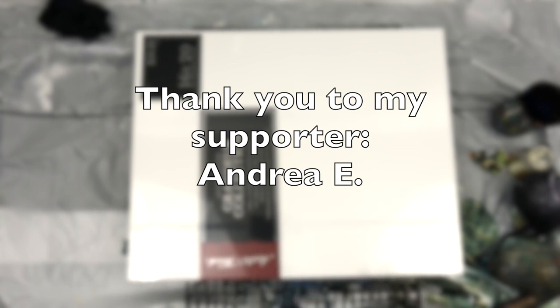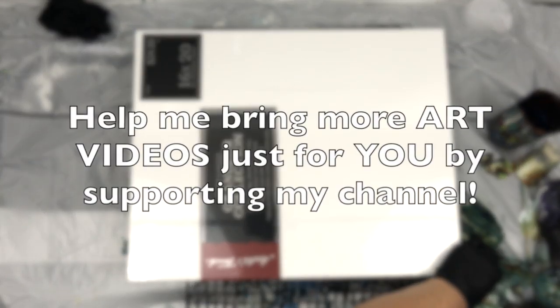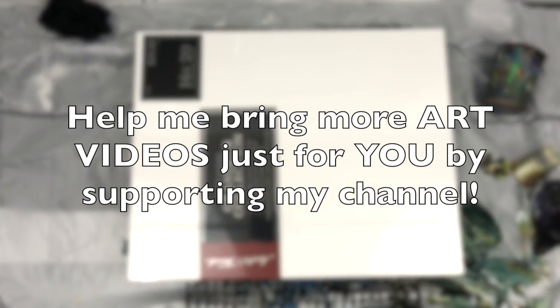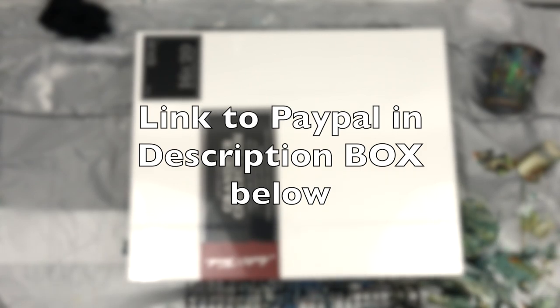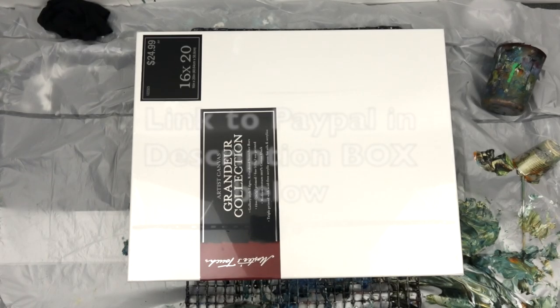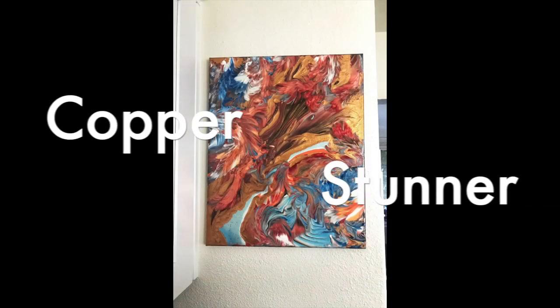She said she finds my work inspiring and the poetry. So if you find my work inspiring and want me to bring more art videos for you, please support my channel. You can do that via the PayPal link in the description box — even small donations help. You can also visit my shop with prints or paintings.